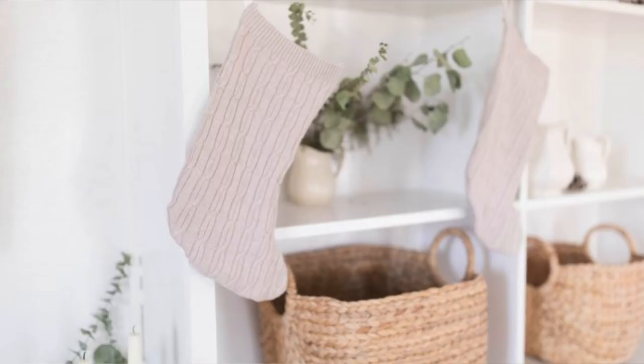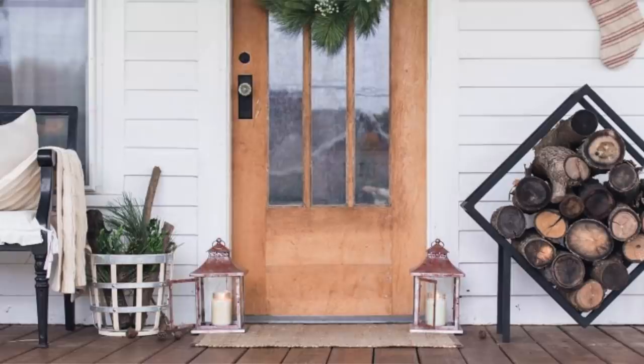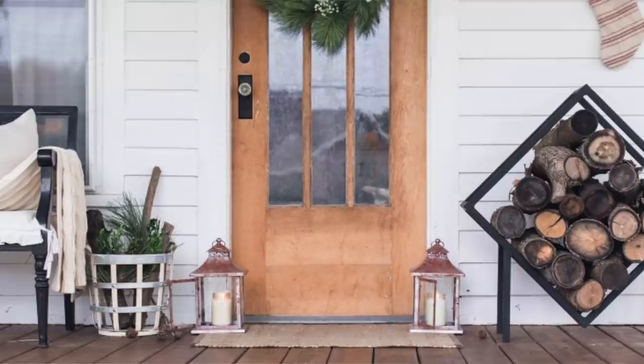Last year I did a tutorial on making stockings from a thrifted sweater — I'll leave a link to that in the description below and in the cards above. You can see those tan knit stockings on my built-ins. I still love them and like the mix-and-match stocking look. It's also cute to put stockings around your house — maybe on your porch, or hung in your bedroom underneath the lamps. On the blog I have a post on ideas for where to hang stockings if you don't have a mantel, so check that out if you need some inspiration.